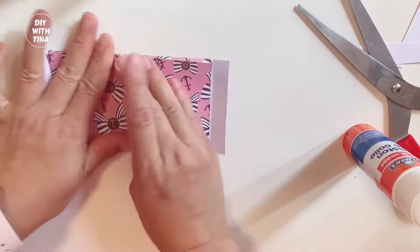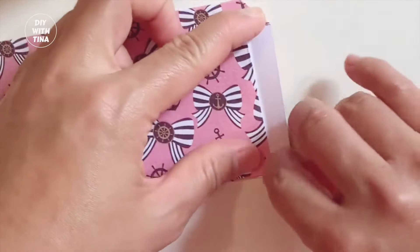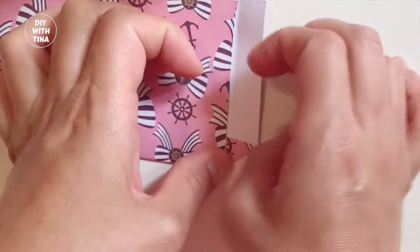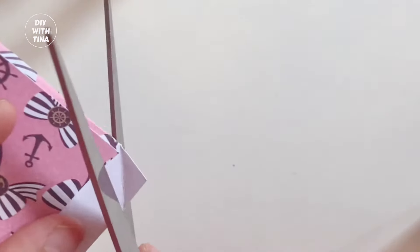Next, fold over the side edges of the top and bottom of your envelope like so. This is to create a nicer look for the top and bottom. Then, go ahead and cut along the crease lines.